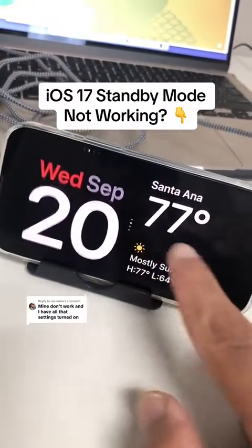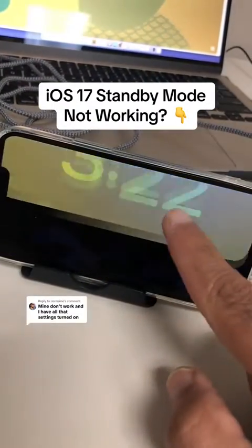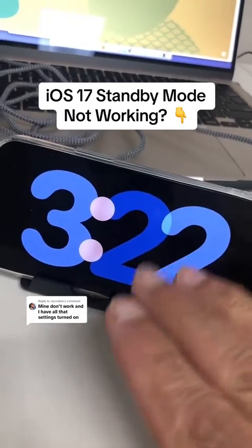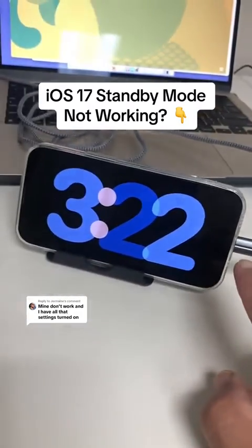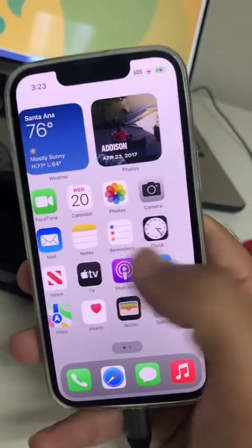If the standby mode is not working for you, even after you update to iOS 17, this is probably what you're doing. You gotta plug in your phone to the charger. So let me show you all the steps.